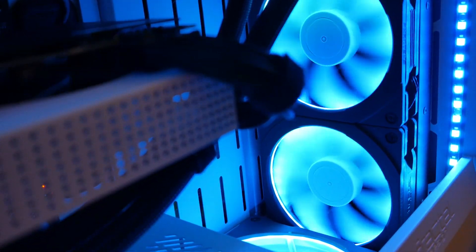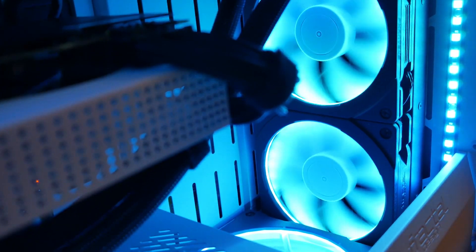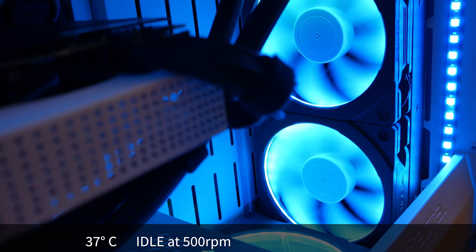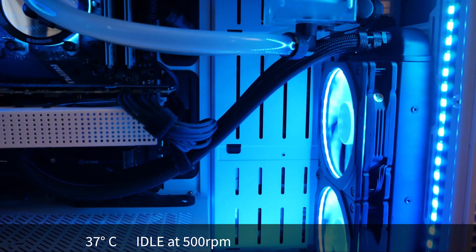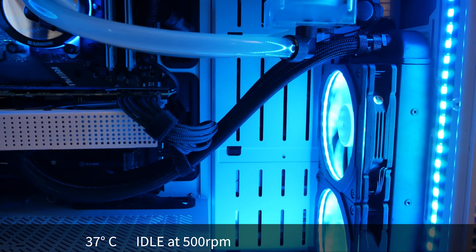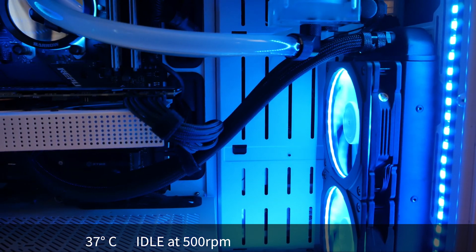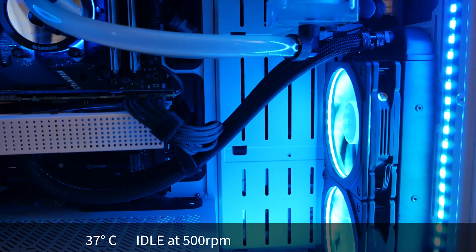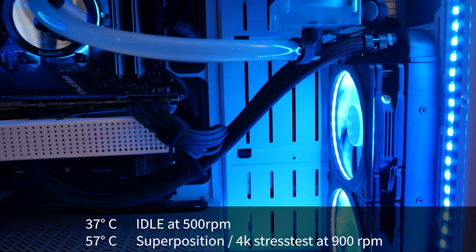Let's go straight to the results. After saturating the loop with heat a couple of times, the GPU idles at 37 degrees in a closed case with an ambient temperature of 27 degrees. The fans are at 500 rpm, which is inaudible — the only thing you can hear is a slight rattle from the pump. Running the Superposition benchmark a few times gives a maximum temperature under full load of 57 degrees with fans spinning around 900 rpm, which is just barely audible.